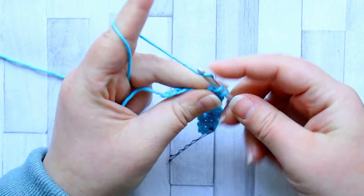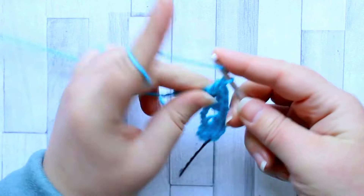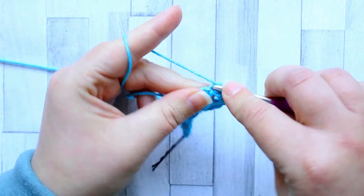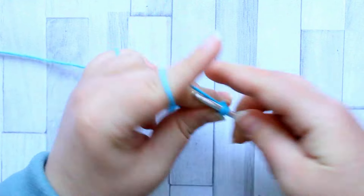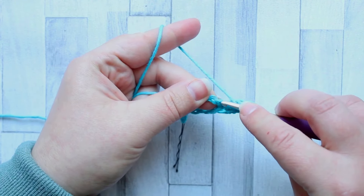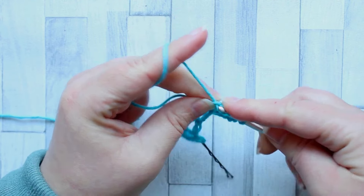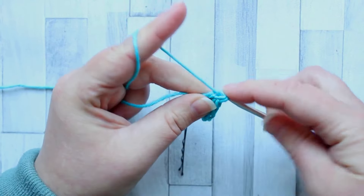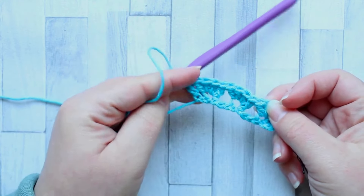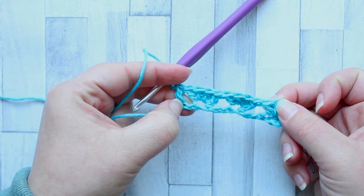So we skip the next three stitches and then make another set of four double crochet in the next stitch, and you continue that across your row until you have two stitches left. Once you have two stitches left, skip the next stitch and make a double crochet in that last stitch. You will have these sets of four shells all the way across — and that's row one of the cabbage patch.